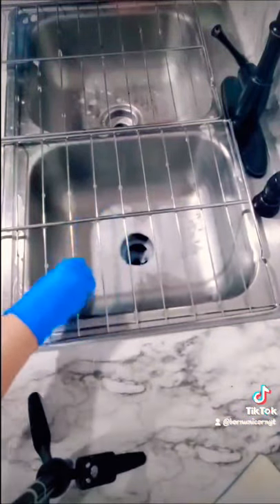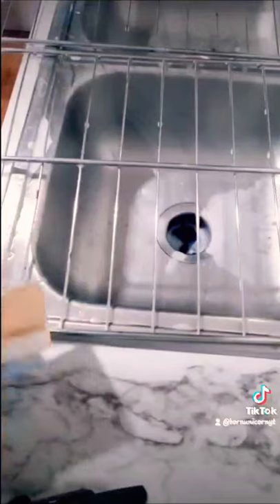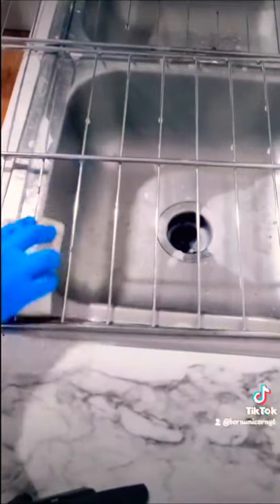It is imperative to rinse this well. After I'm done, I turn the oven on for about 30 minutes and then I rinse it again even after turning the oven on. Rinse, rinse, rinse, guys.